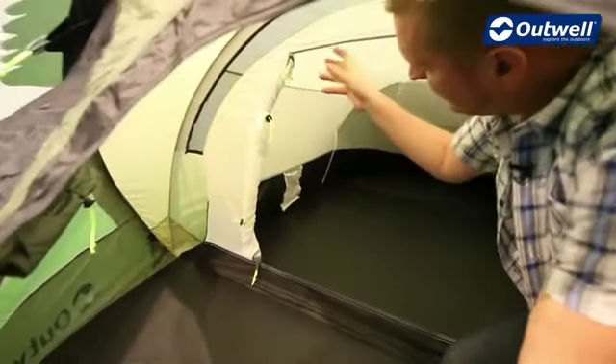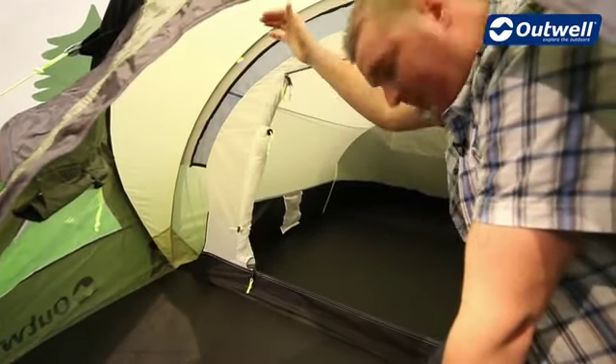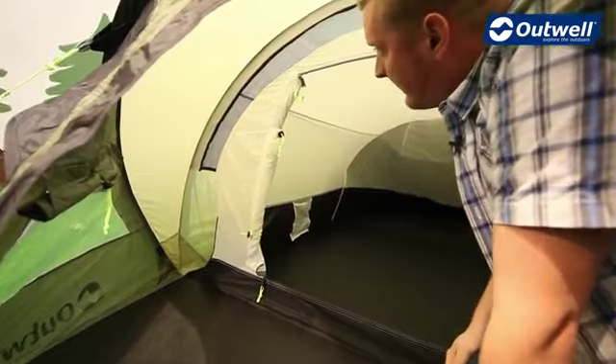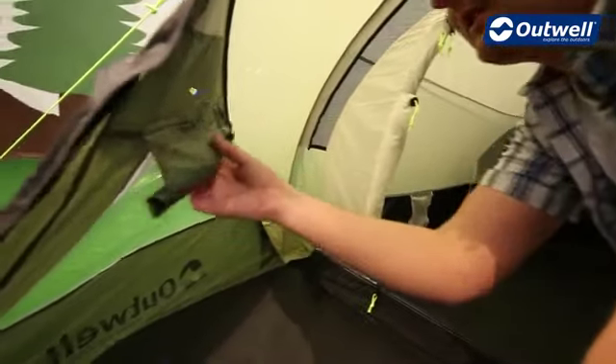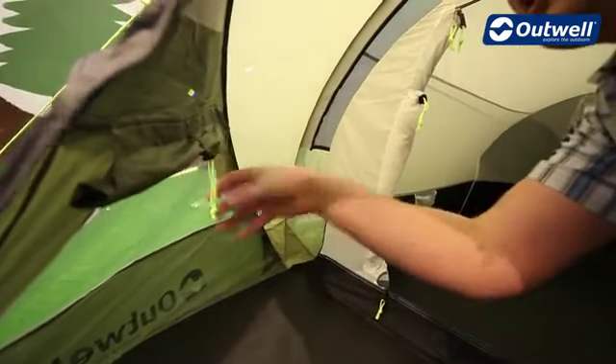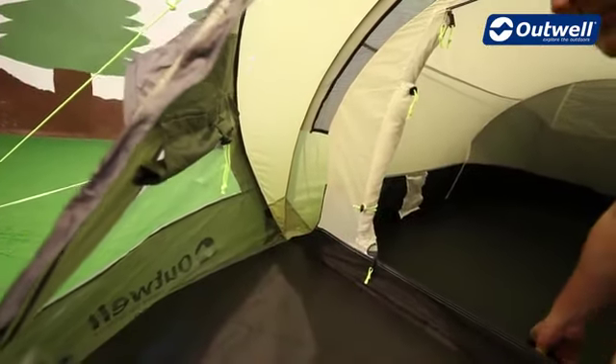One feature of the Fusion is that the inner tent is separate from the fly sheet — again this is going to help with ventilation. Coming back towards the front, the windows mentioned earlier also have curtains which are toggled and can just be dropped down to give yourself a little bit more privacy.